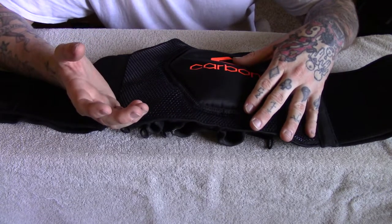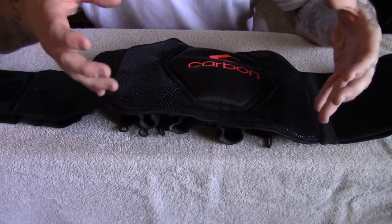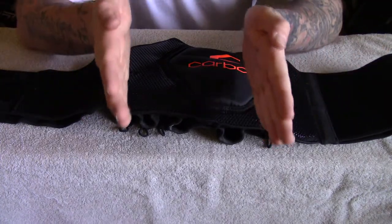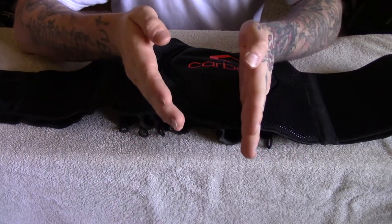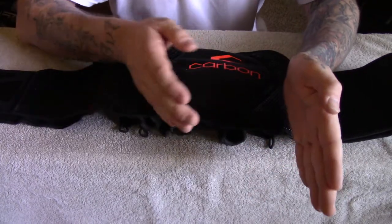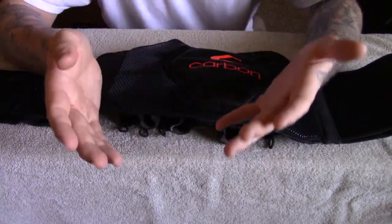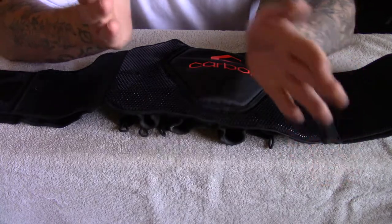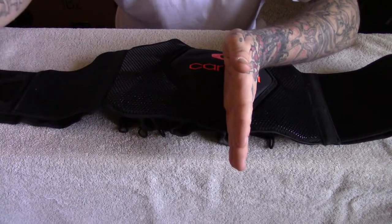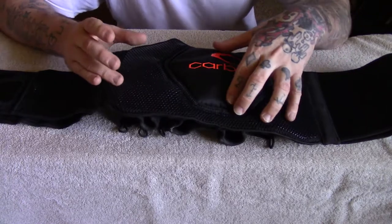They also have a version in blue for $89.99, which is more in the normal pod pack price range. You have to think about competitors — Virtue pod packs range from about $29 to $59.99, and same with Empire, Eclipse, Contract Killer, Critical, V-Stealth. When a paintball company prices way above that range, it's probably why you don't see these on the field much.